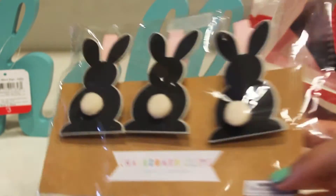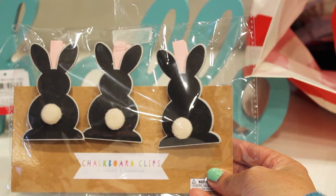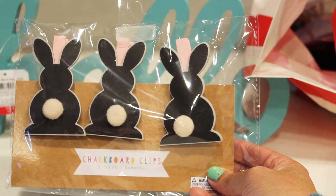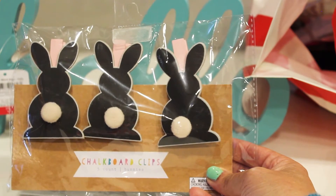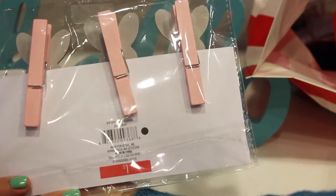Emmy, go ahead and tell them what's next. These are bunny chalkboard clips — three in a set, a dollar. And look at that nice pink pastel clothespin.